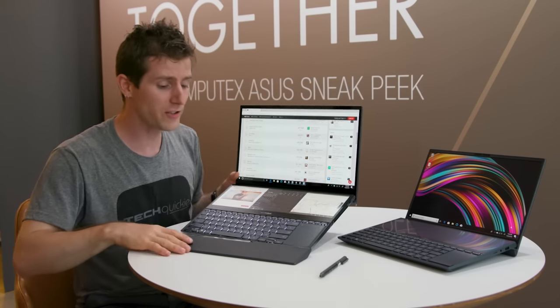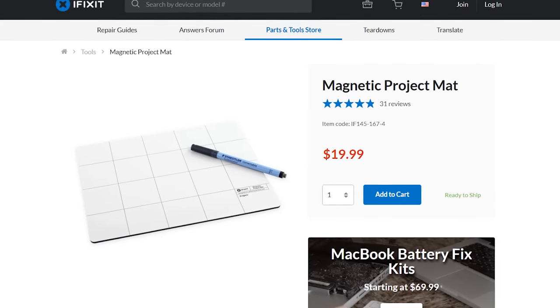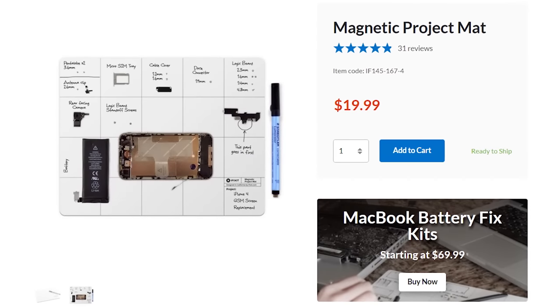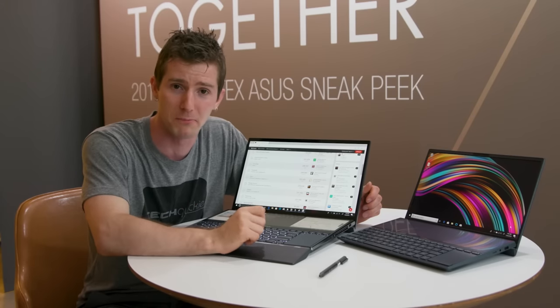This video is brought to you by iFixit. The iFixit magnetic project mat helps you keep track of all the little screws and pieces when you're working on a project. Go check it out at the link in the video description — it has saved my bacon many, many times.